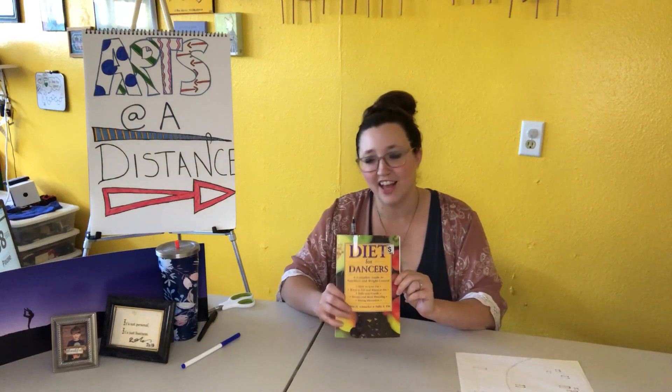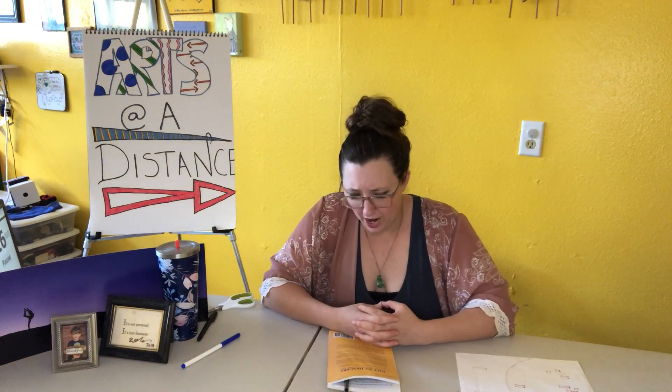I also grabbed this book. This is called Diet for Dancers and I haven't looked at it in 20 plus years, and I've decided I'm comfortable destroying this book. I definitely encourage you to ask your grown-ups before you decide to do anything — whether or not the book belongs to you. Other people in your family might have a use for it. So definitely don't destroy a book unless you are really comfortable in your soul. That being said, I don't think anything is too sacred to destroy for the sake of art.